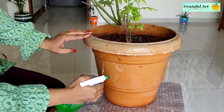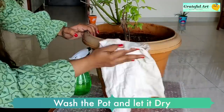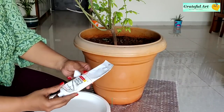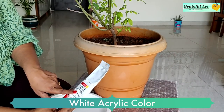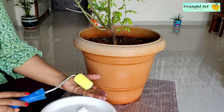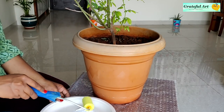First, wash the pot so there will be no dust, and let it dry. I am using white acrylic color as a base coat — you can use white enamel color also. This planter is big, so I am using a roller sponge brush, or you can use a normal brush.